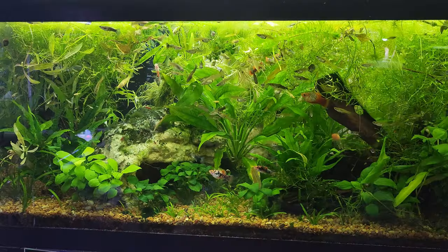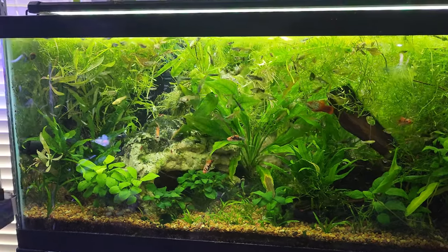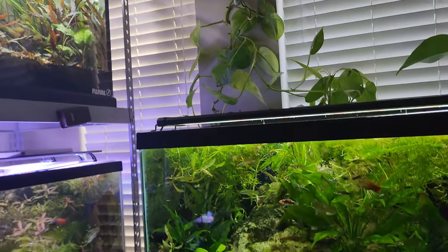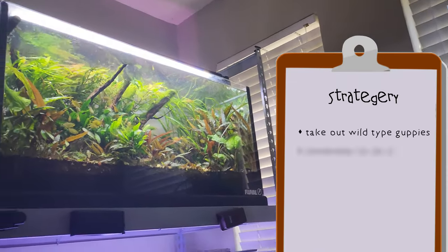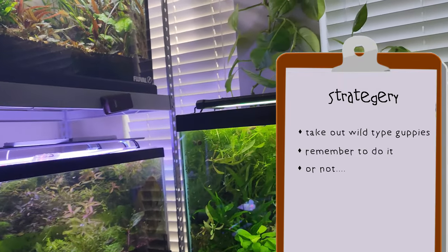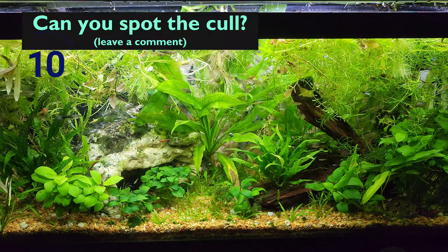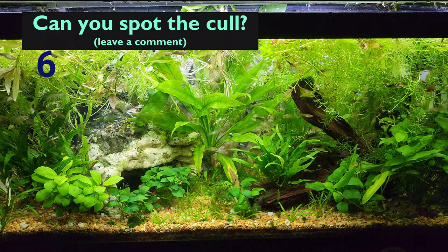Removing them has taken about a year and a half — not because it had to take that long, but because my attention span is too short to stick to any kind of routine. The strategy, if you'd call it that, was to remove them when I saw them, if I even remembered at the time and felt like it and there was a net nearby. I'm not done culling yet. I may never be done, because the females will probably continue popping out these one-off wild types for a while.